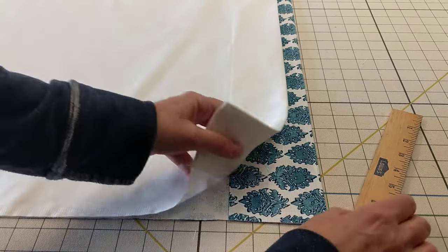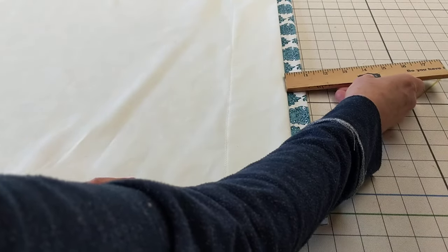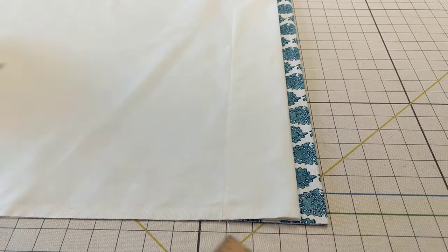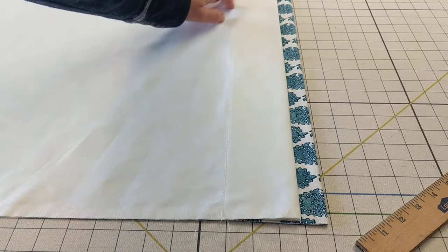To do that, I could take a ruler and measure that all the way across as I'm working on the drapery. Or, I can let the fabrics tell me what to do.